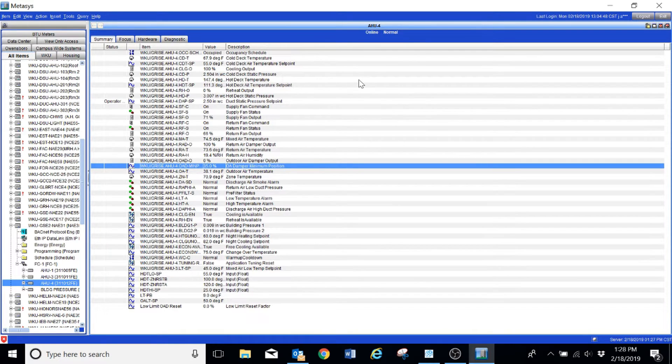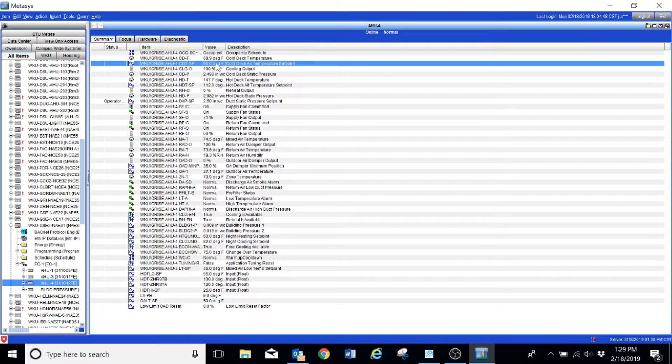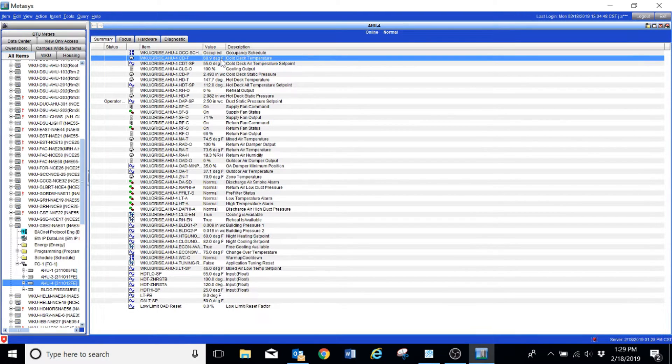In this video I wanted to take a few minutes to talk about an issue that we have in some of our air handlers and what we had to do to resolve it. We see an issue with the way the air handler is controlling the economizers. Once we reach a certain temperature outside, the air handler just does not economize at all. You can see here that the outdoor air damper command is at zero percent, and what ends up happening is that we end up overheating some of the interior spaces of the building just because the air handler will not economize.